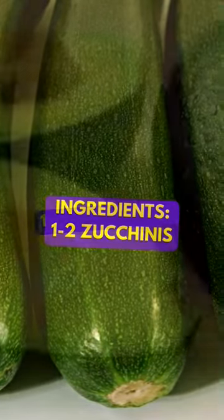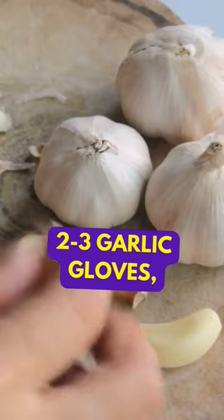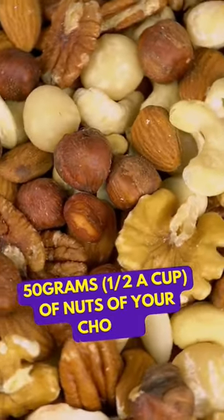Ingredients: one to two zucchinis, one ripe avocado, a bunch of fresh basil, two or three garlic cloves, 50 grams — half a cup — of nuts of your choice, and salt.